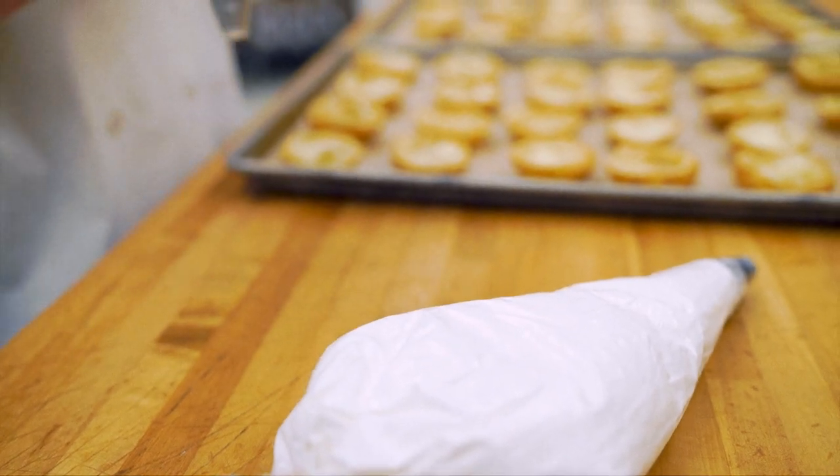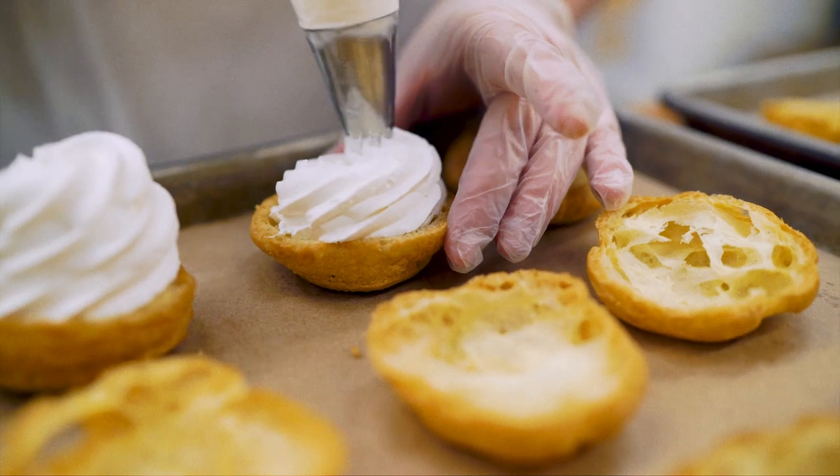Use a large star tip to pipe a bright white whipped rosette onto the base of each cream puff.